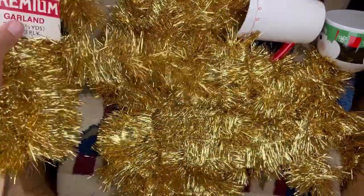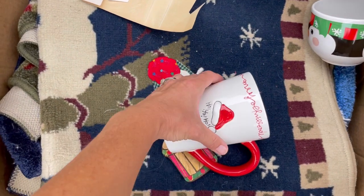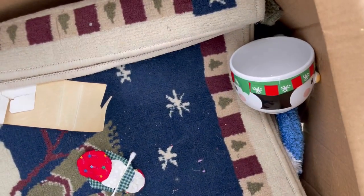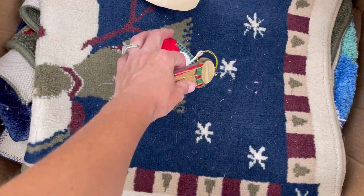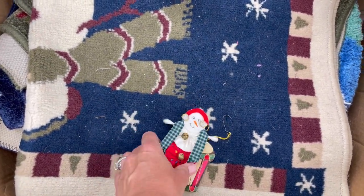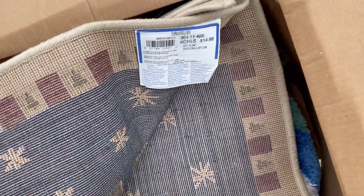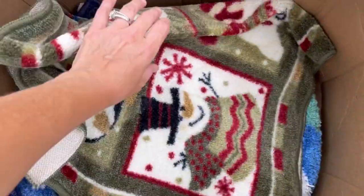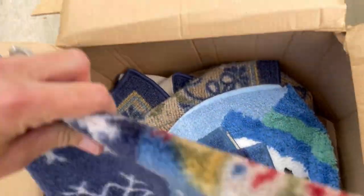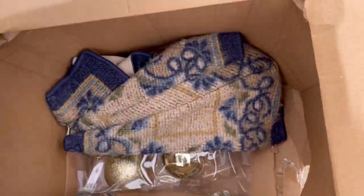Premium garland. Ho ho ho. Is that a Q-tip? That's a Q-tip - oh boy, okay, yuck. Earmuffs, linen coils, $14.99 - yeah, I'm not gonna mess with these. Oh my, broken glass! Not cool.